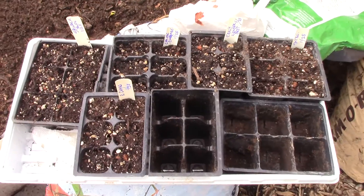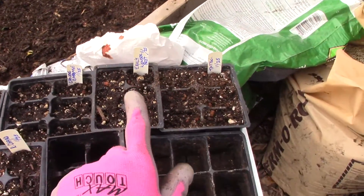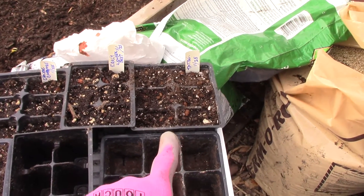I've already started planting some of my seeds for my winter crop. I've got my chard in, my spinach, Chinese cabbage, early wonder beets, and my tat soy spinach.